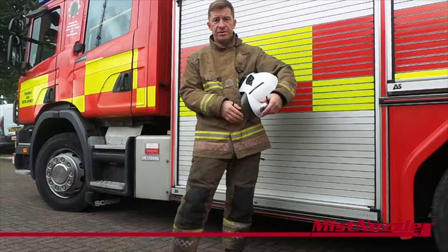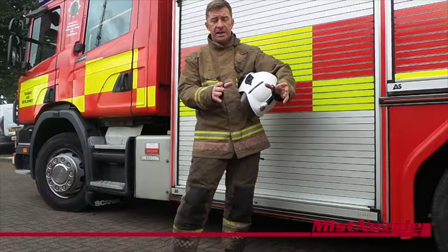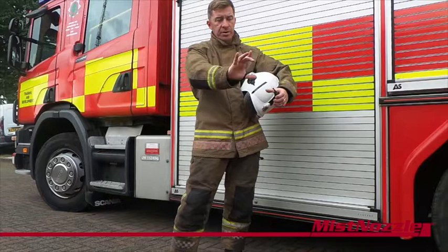One of the main features of the branch is it has very easy to use settings. It has two distinct settings: one is the mist which we have already spoken about, and then you have your other setting which is your jet. Very, very easy turn, finger and thumb.